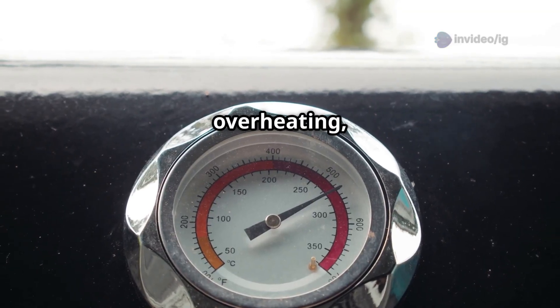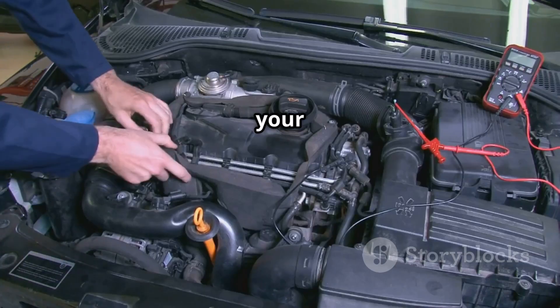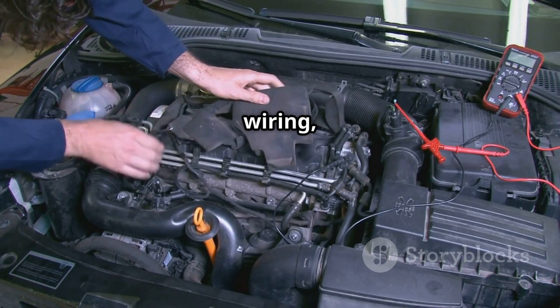If your car is running rich, overheating, or showing incorrect temperature readings, make sure to check your ECT sensor, the wiring, and the thermostat.